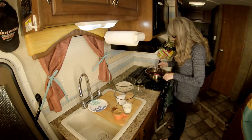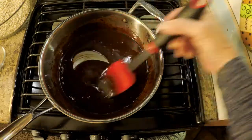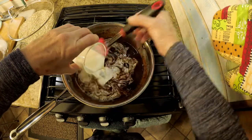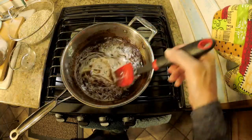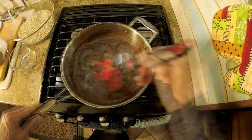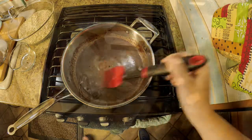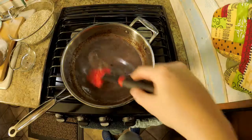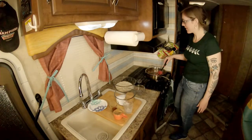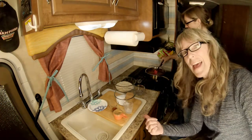Once you get a creamy consistency, then you want to add the milk. You have to do it until it's nice and creamy. Now add the sugars.